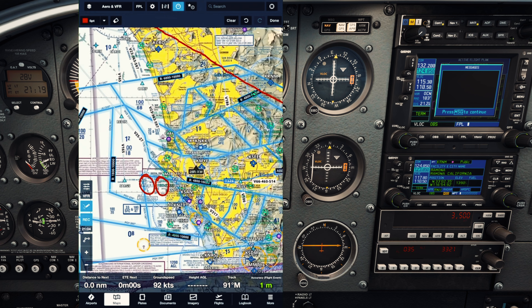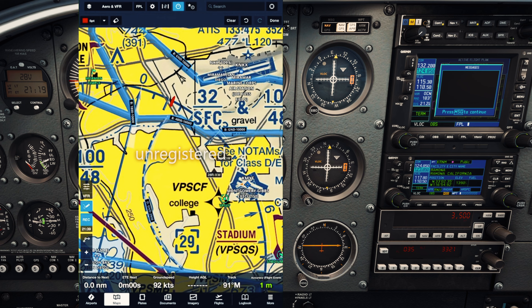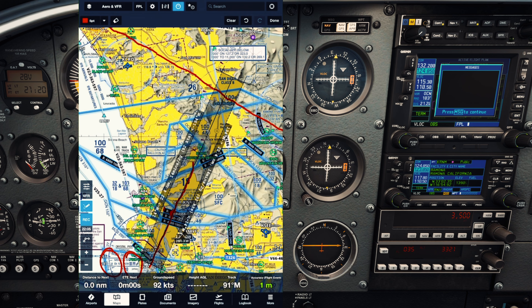Now let's figure out where we are using the Mission Bay VOR, which is on nav 2. We'll spin this around — there we go, that was pretty quick. We have the FROM indication, which is what we want. We're finding out where we are from the station. That's going to look like a 360 to a 010, maybe a 012 radial. That's probably going to be right about here — 360, 010. This is our radial right here. Let's draw a line through it, zoom out, and look for where this line intersects.